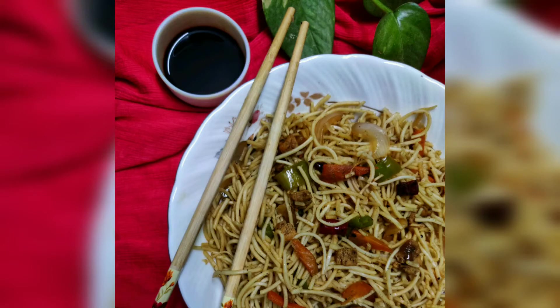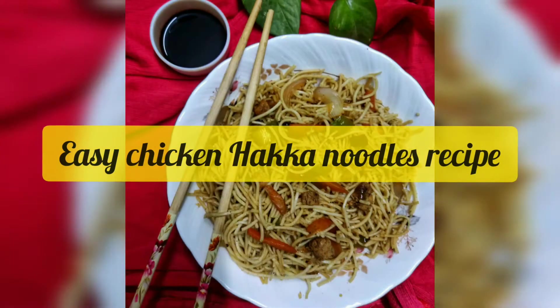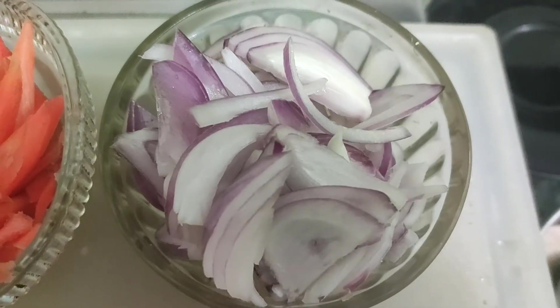Hey, hello everyone, welcome back to my channel. I hope everybody is doing great. In today's video I'll be sharing everyone's favorite chicken hakka noodles recipe. I'm sure many of you know how to prepare hakka noodles, however in today's video I'll share my basic tips and tricks to get those long, non-sticky, perfect hakka noodles. So let's get started.